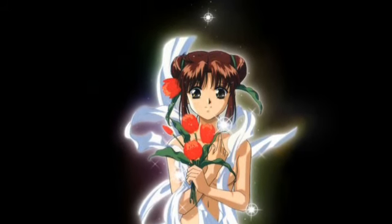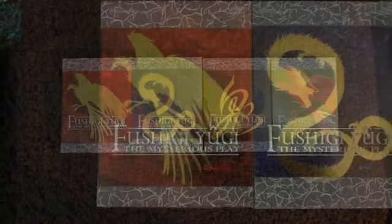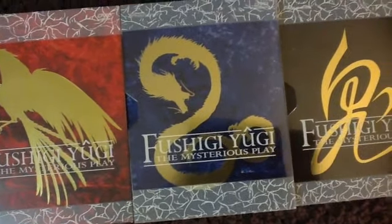Hey guys, I've got an anime package review for you today. It's actually a request made by one of my subscribers. It was requested a while ago, but I figured it's time I should make a video for it. It's Fushigi Yugi, The Mysterious Play.